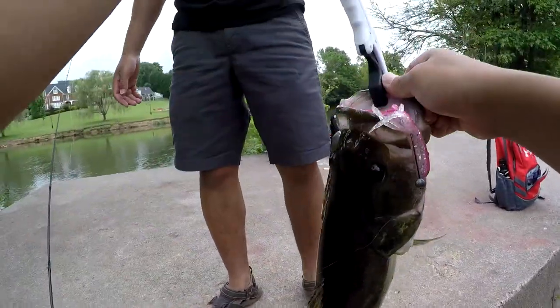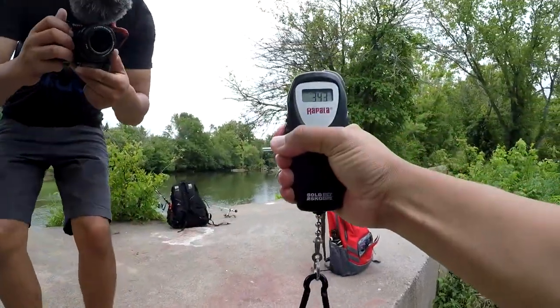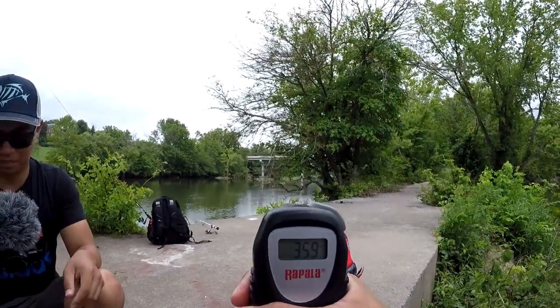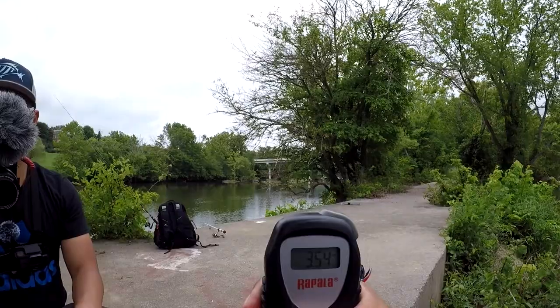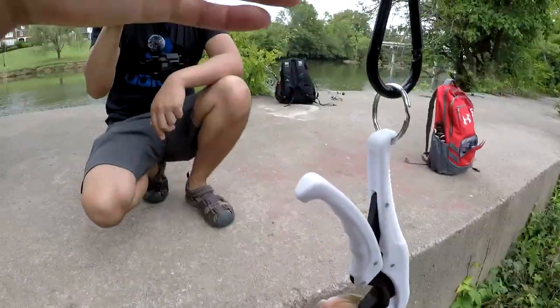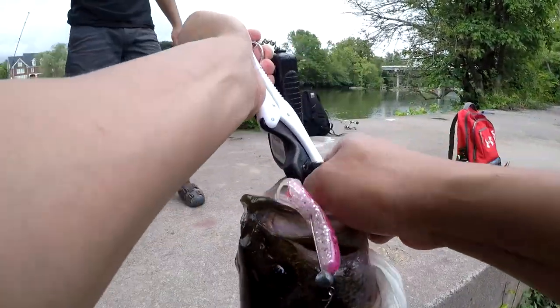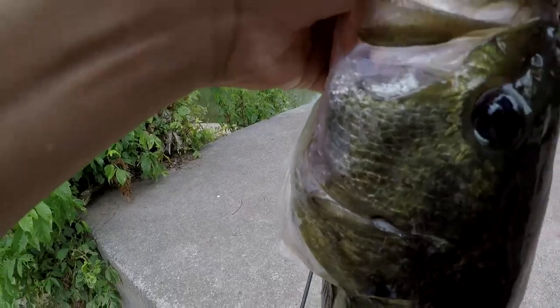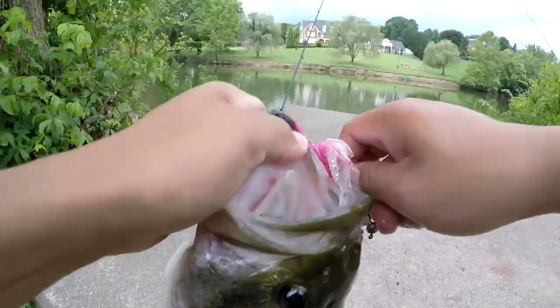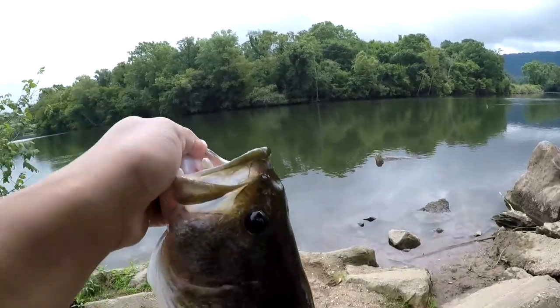Scale zeroed out. There we go guys, hold on to it. Let's see the weight on this — 3.6, 3.5. It's got some grass inside his mouth too. Didn't know the fish was on there, he just grabbed it and took off on a pink tube. Let's get the release on this guy. 3.54 pounds.